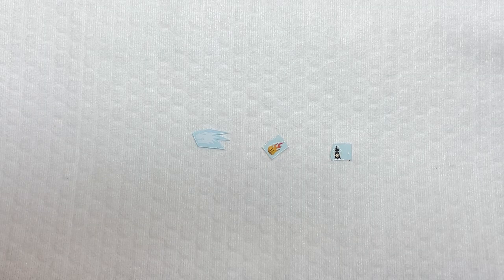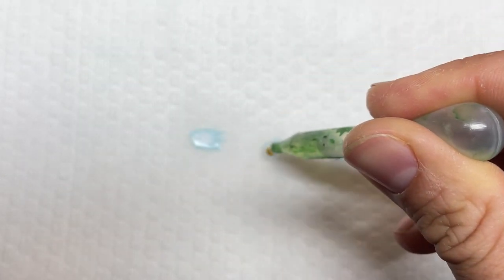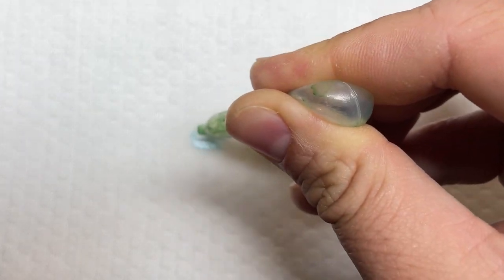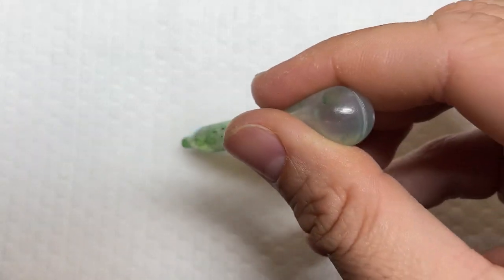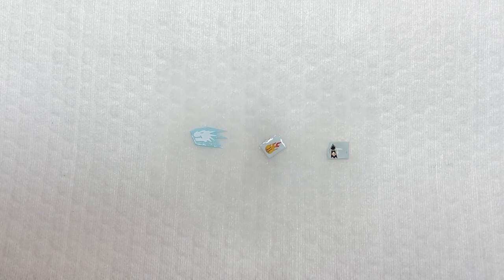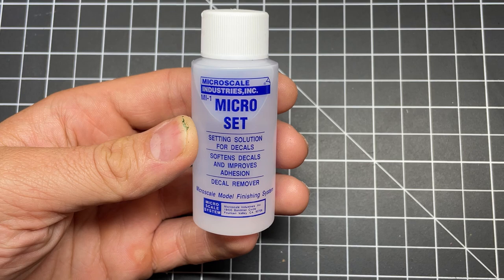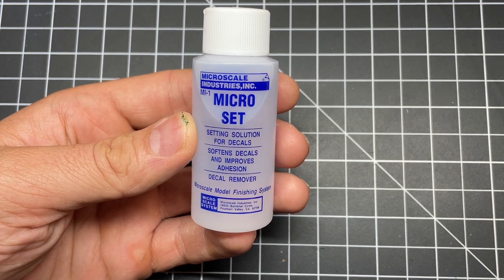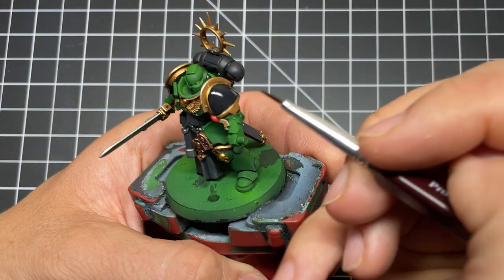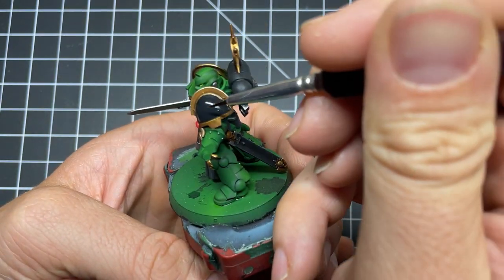Once your gloss coat is dry, we can prep our decals. I like to place them on a paper towel and moisten them with a water dropper. Some people place their decals in a water dish but this can cause them to float around, get stuck to the side of the cup, or lose their adhesive. The paper towel method also lets you do many decals at once. While the decals are loosening up, go ahead and prep the gloss surfaces with Microset — apply it to those areas making sure it's uniform and not pooling. If you're a brush licker like me, make sure you don't lick your brush because Microset and Microsol are both toxic.